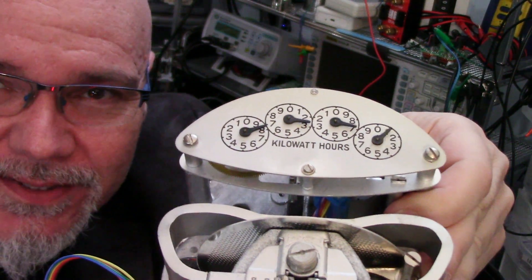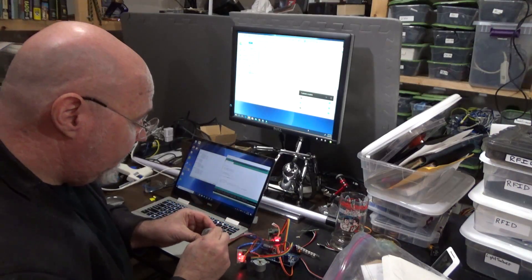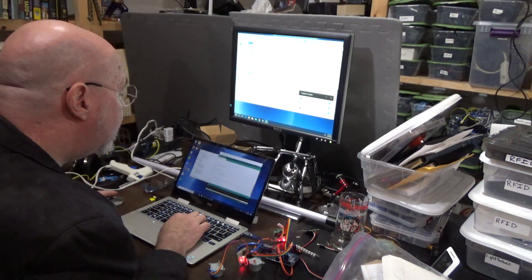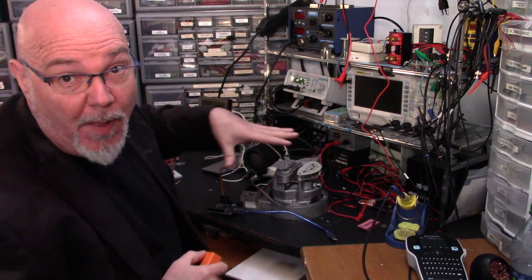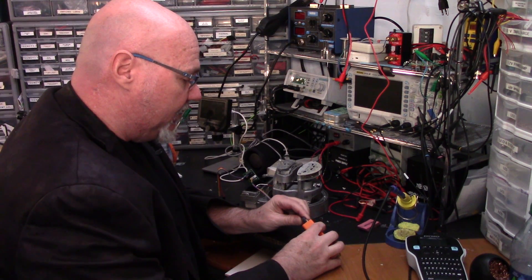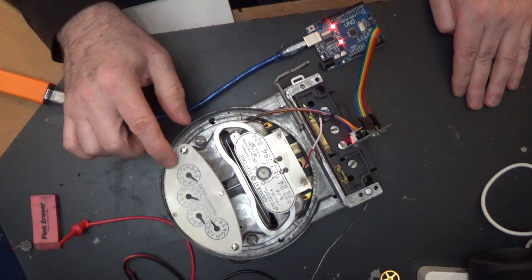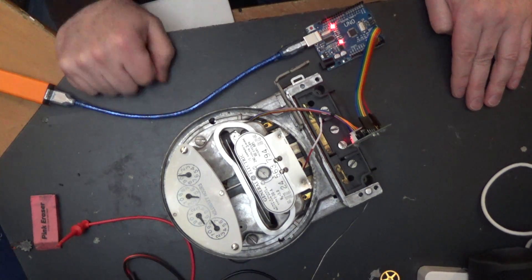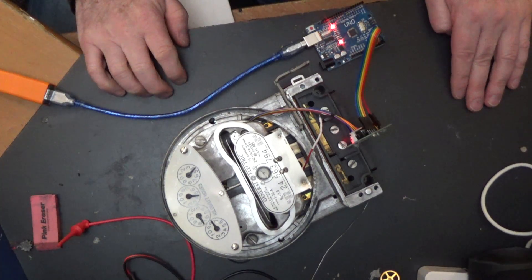Now just write some code to clockify it. I need some test code to figure out how many pulses or steps I need on the stepper motor to travel one minute. I've got it programmed up and mostly reassembled. We're going to plug in the power and see what it looks like. Well, that's not right — those steps are too large, and that's the smallest step I can take.